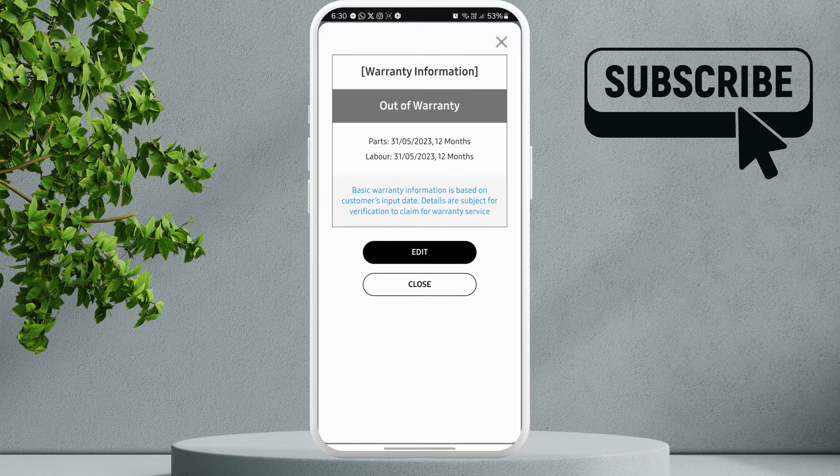As you can see, it says out of warranty, which means my phone is no longer under warranty. It also shows the date on which the warranty ended.